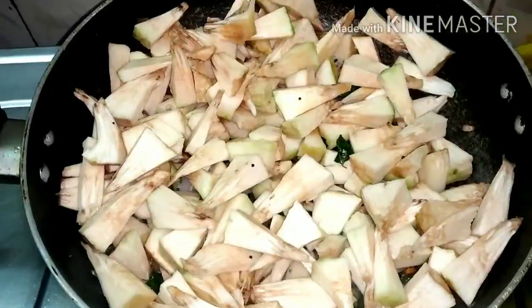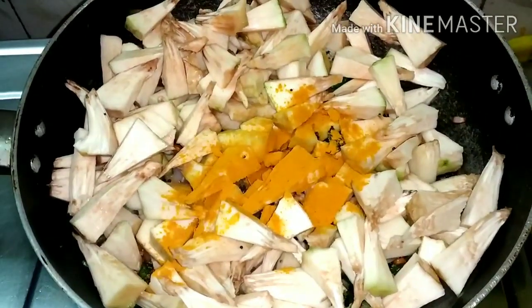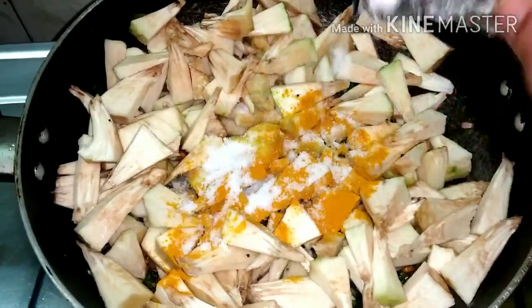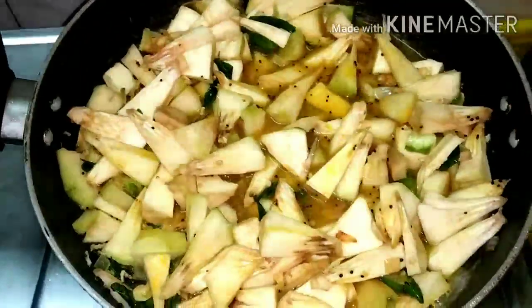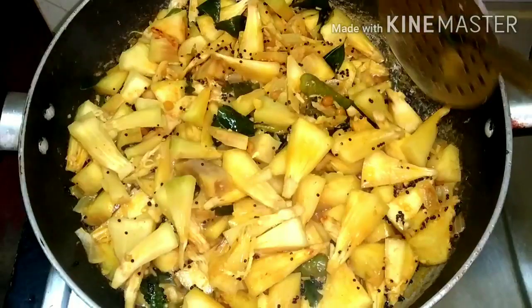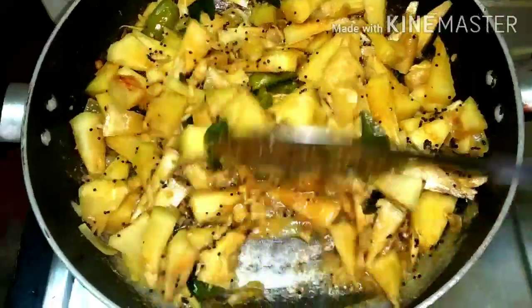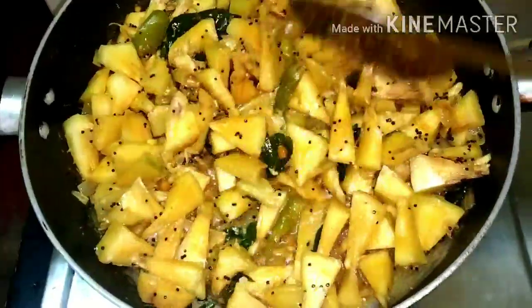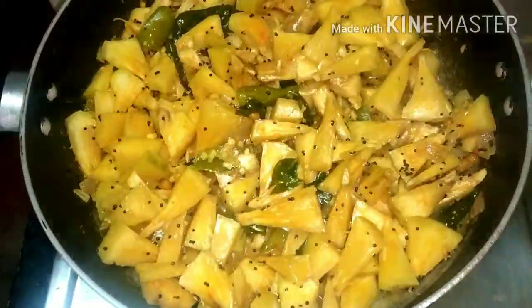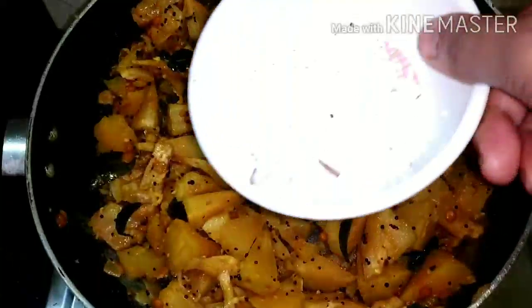Now, add 1 spoon of manzil. Use the salt of the pan. Use the green pan, use the oil on the pan and put the pan in the pan. Now add 1 cup of rice.